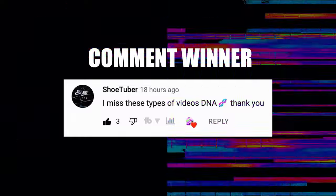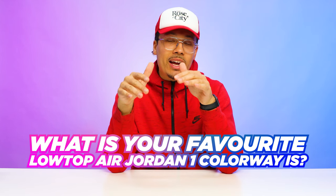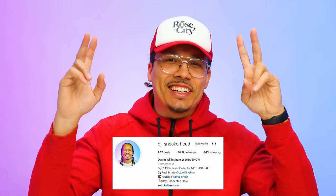If you guys made it to the end of this video, drop a comment below and let me know what your favorite low top Air Jordan 1 colorway is. The Chicago OG is very very fire and it's just a classic, so I might have to rock with that one. Let me know what y'all think — all right, I'll see y'all in another video, I'm out.